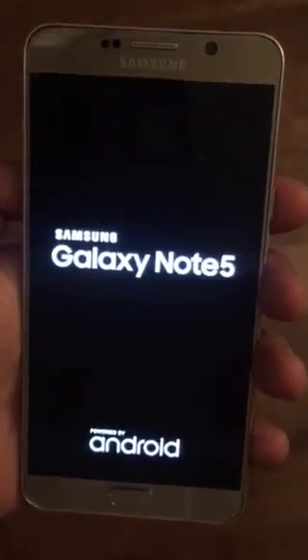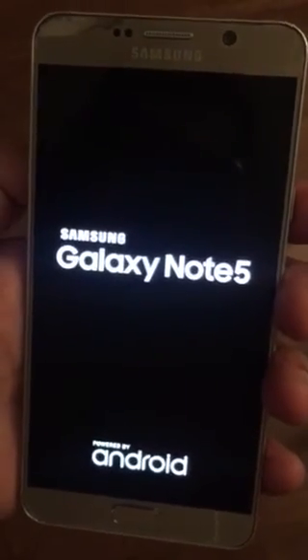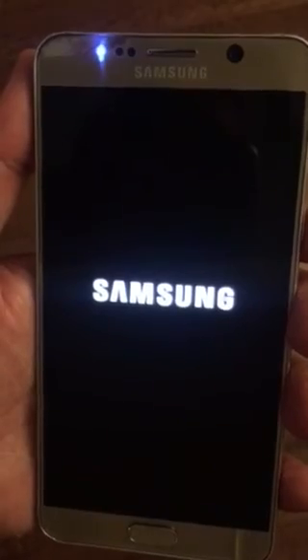That's it — it's gonna turn off. If it does, it usually comes back on, but if it doesn't, just wait and turn it back on and it's gonna be pretty much finished. That's it, thank you for watching, have a good one.